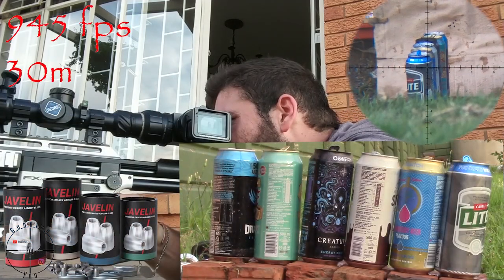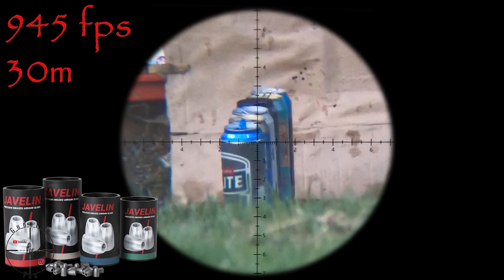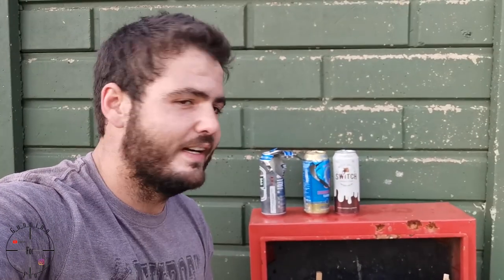The next slug I'm going to test is the Javelin 26 grain — let's see what they do. That was a nice pop, let's go and see. So what can I say about the Javelin slugs — I found the slug; I'll put a picture up here. It completely mushroomed out, which is pretty crazy.